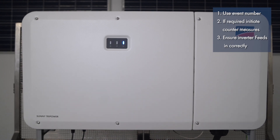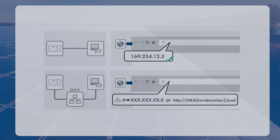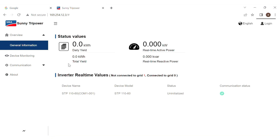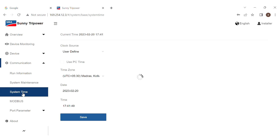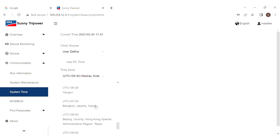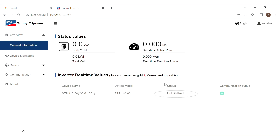Ensure that the inverter feeds in correctly. To establish a connection to the web user interface, you can connect either through the standard inverter IP address for a direct connection via Ethernet, or if the product is connected to a local network, the new IP address will be assigned automatically by the DHCP server or manually by the user. This is the login page of the user interface. Log in as an installer using the default password. After login, the first step is to confirm the date and time for the inverter. After setting the date and time, the status will show as uninitialized, meaning the inverter is yet to be commissioned.